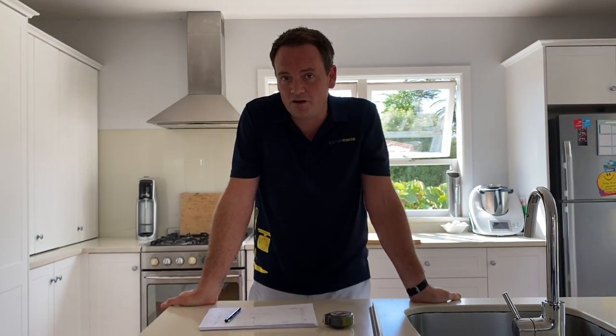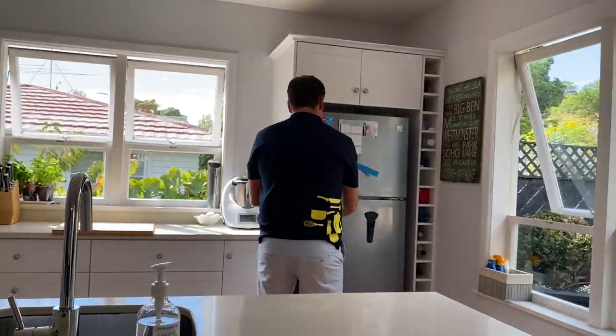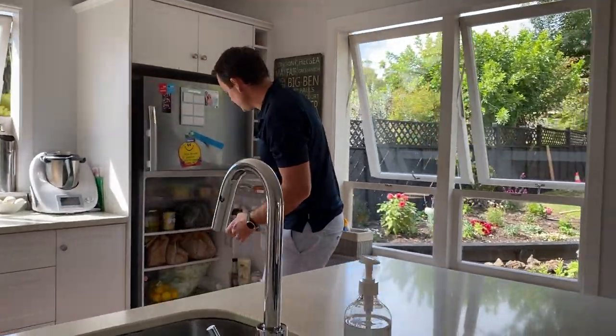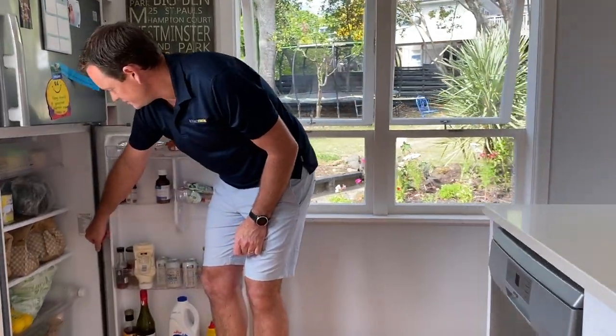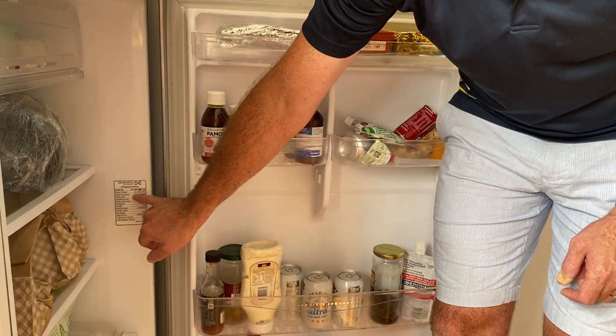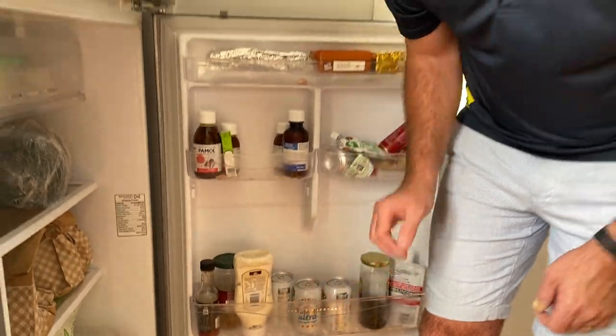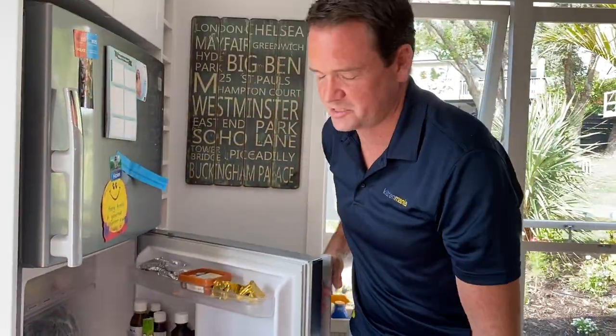If you're planning on keeping appliances — microwaves, ovens, dishwashers — if you can grab the appliance specs, that'd be great. One that people keep quite frequently is the fridge. On the inside of the fridge you'll have a certificate — either on the inside back or somewhere around the fridge — that'll have the appliance code or model number. Our designers can use this to find the correct specs for the fridge.